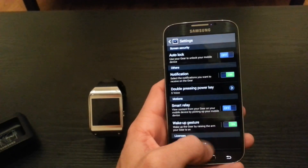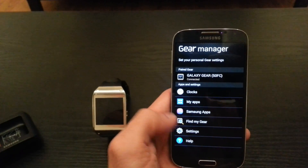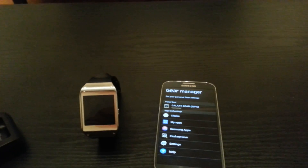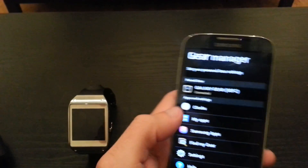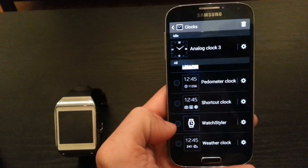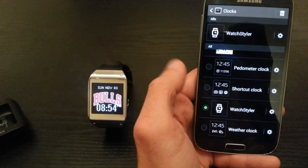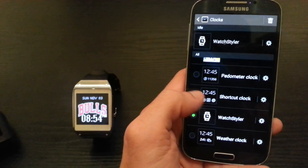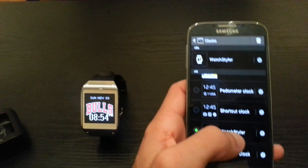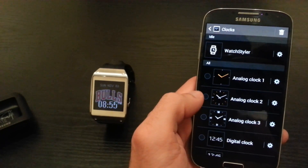You can turn the wake-up gesture on and view what it does right from the settings. They also have a help option that can walk you through things. For changing clocks, I have an app called Watch Styler — it's downloadable through the market and you can create your own background. I created a Bulls background since I'm a Bulls fan. I can change it to just about anything — lots of different options, which is awesome. I can wear my Bulls background for everyday usage, and if I'm going out to a nice dinner I can throw on one of the analog clocks to look a bit more classy.